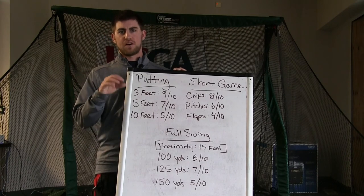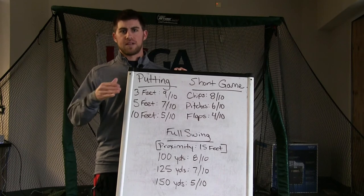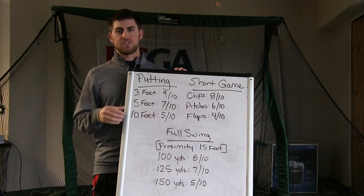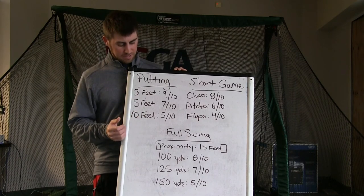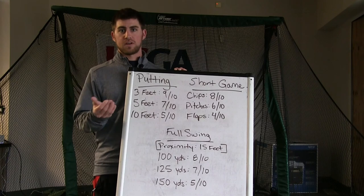An easy way to gauge about 15 feet: if you picture two flag sticks on the ground — a flag stick is about 7 feet — picture two flag sticks out there on the driving range and that will give you roughly 15 feet.